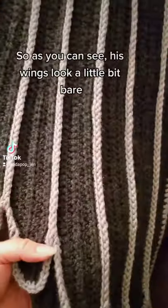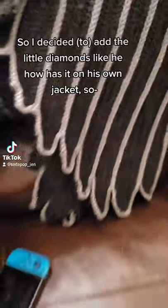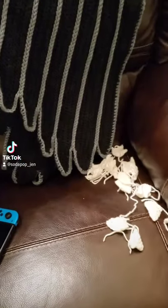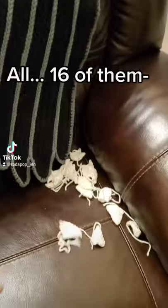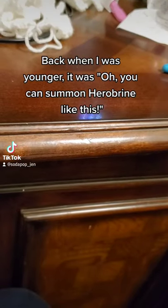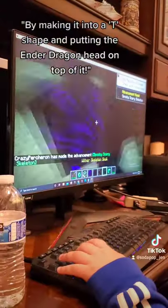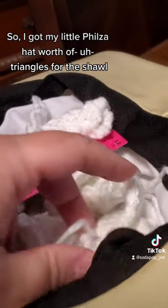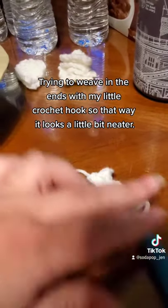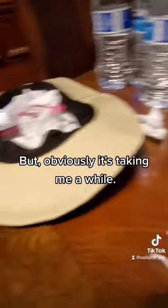His wings look a little bit bare — just black feathers with gray — so I decided to add little diamonds, like how he has on his little jacket. Time to start adding diamonds! That was fab. Of course I have to tuck in every one of these tails — all 16. Back when I was younger it was 'oh you could summon Herobrine like this,' now these days it's summoning the Ender Dragon by making it into a shirt. Trying to weave in the ends kind of like a crochet hook so it looks a little bit neater — but obviously taking me a while. A long while. I finally finished all 16 triangles.